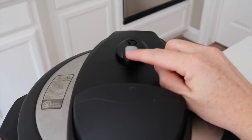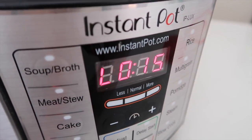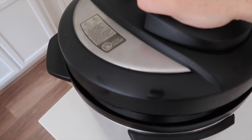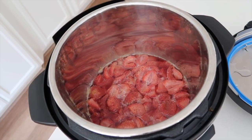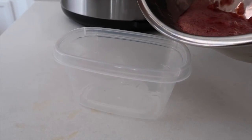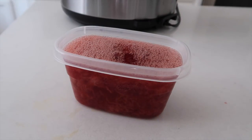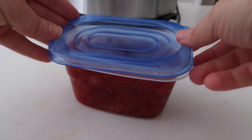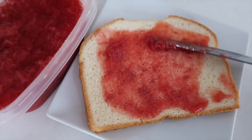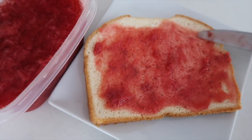Put your lid on, make sure it's on sealing not venting, and go to manual or normal pressure for one minute. When your timer goes off, it's going to start counting up — that's what the L is for — so you want it to stay in there for 15 minutes. Then do a quick release and open up your lid. If you want your jam a lot thicker, push the sauté button to cook out the rest of those juices, or you can stick it in your blender. I like to use a masher because I like my jam thick with strawberry chunks in it. This is what my mom calls freezer jam — you can put it in little containers and stick it in your freezer, or just put it in your fridge. This jam is also delicious on ice cream.